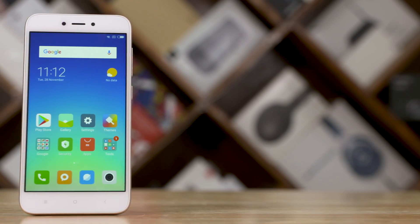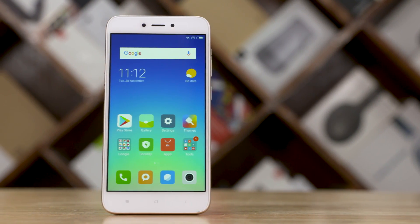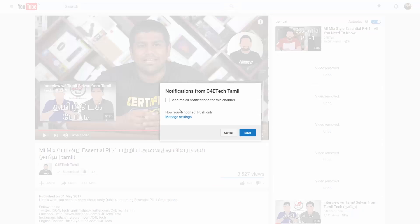We'll be talking about this phone further for day-to-day usage in a full review. That wraps up our unboxing video — please give a thumbs up and hit the subscribe button, and click the bell icon for updates from C4E Tech Tamil.